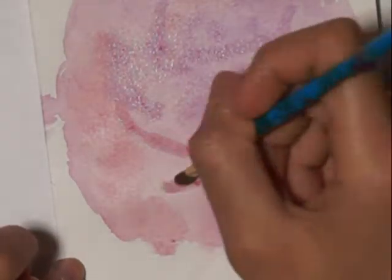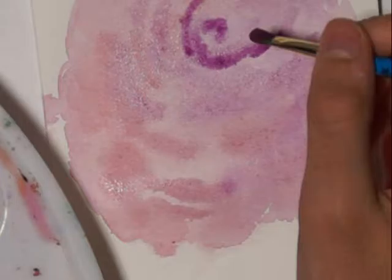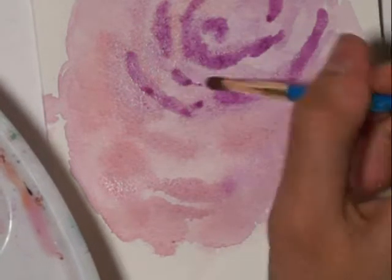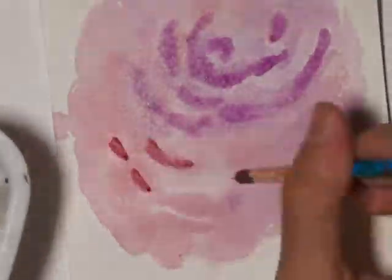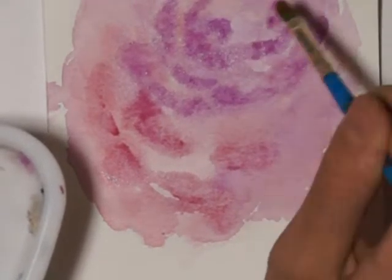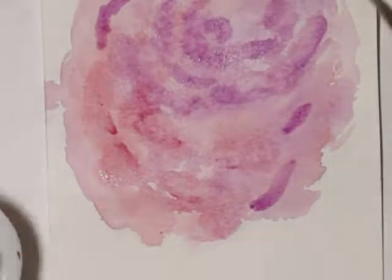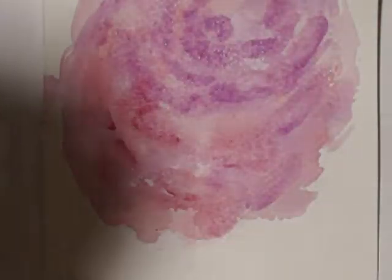With this technique you can pretty much paint any colored rose — it doesn't even have to be the colors I'm using. As I go down I'm making sure that my background and my petal colors match a bit so they don't look unnatural. On some of the highlights I'm making my petals, and I've mixed a purplish-reddish color to help the colors mutually blend.